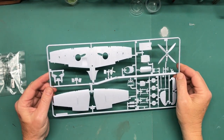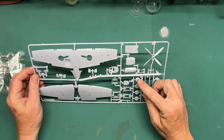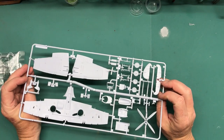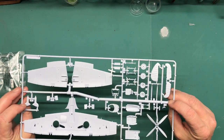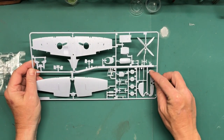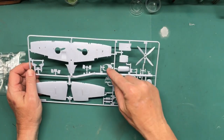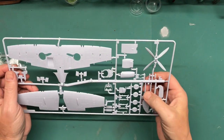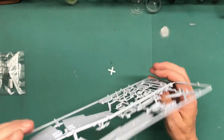Sprue B has the wings upper and lower, gear bay covers, wheels — two kinds: some with a weighted look to them, and some that aren't weighted which you'd use if doing gear up. Also horizontal stabilizer control surface, the rudder, prop, oil cooler, instrument panel, all that groovy stuff. These are the barrels for the cannons — I believe they're 20mm — and they look pretty good, though there's a mold seam line to deal with.